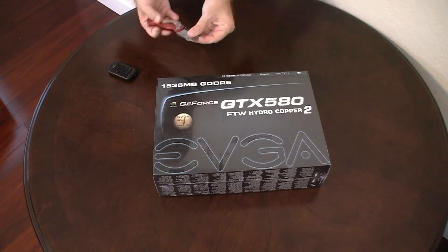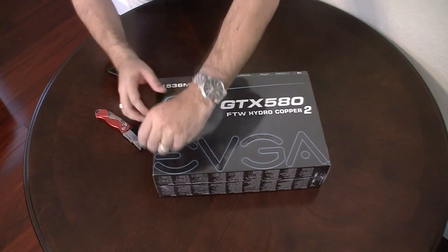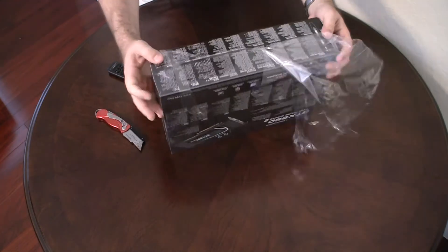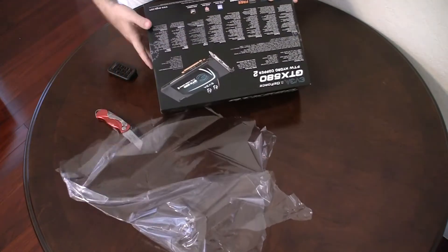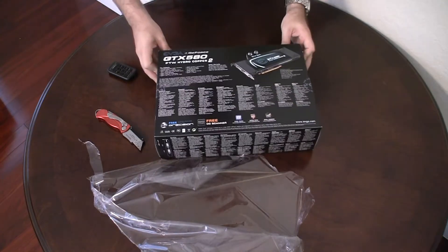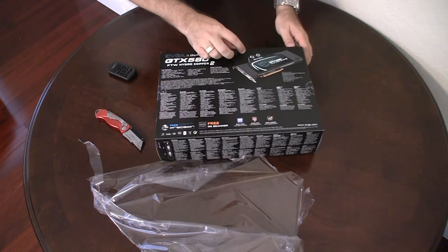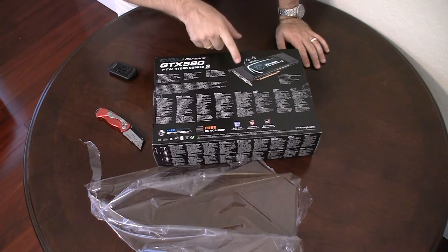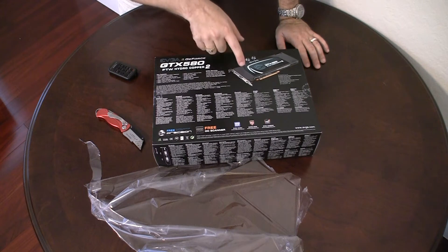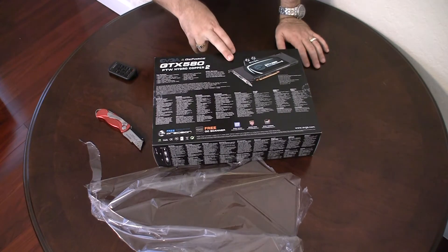Today is the unboxing, so let's take a look at what's inside the box. Here on the back it's got all the wonderful features you can see. The main thing is there's a picture of what's inside — it basically doesn't have a fan. This is a super clocked, overclocked video card and it's got a water block directly from Swiftech, factory installed. That's one of the big benefits of this card.